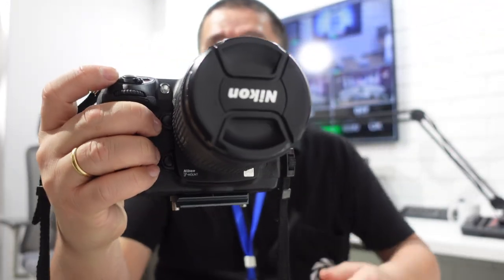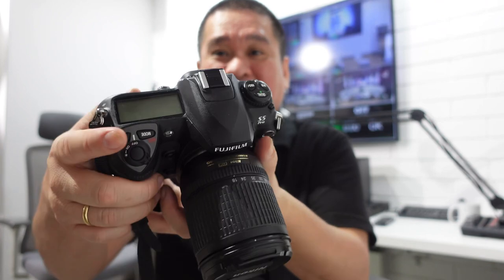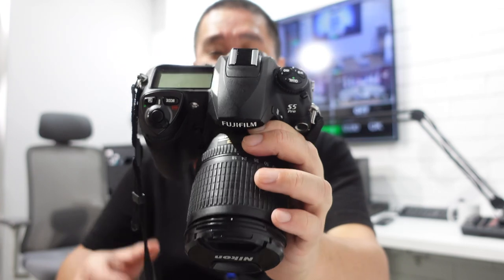Hello guys, so today it's another vlog. We have another CCD camera — we got a new Fujifilm S5 Pro. It's not brand new but it's new for our collection. You can see the lens is Nikon, and even the camera body itself is a Nikon — it looks like the old Nikon D200.